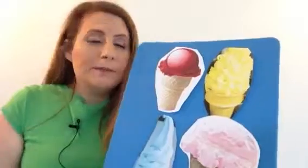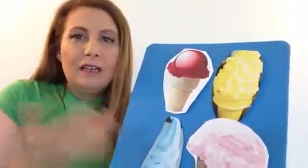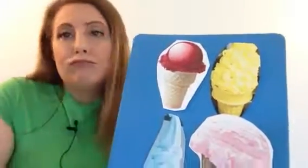And then you put the felt on the back and it sticks right to the board. If you want to get fancy, you can laminate these, but you don't have to. Easy.